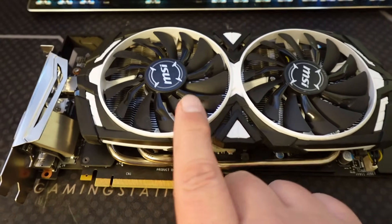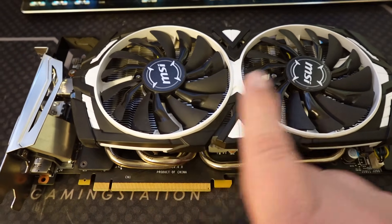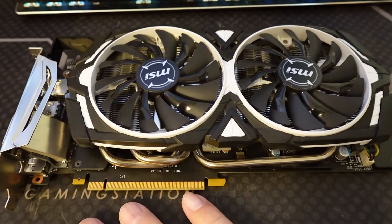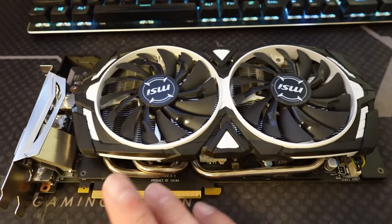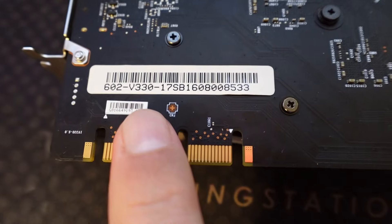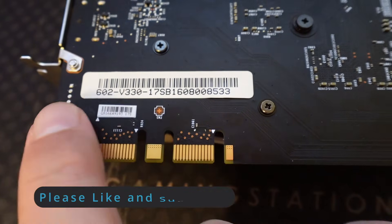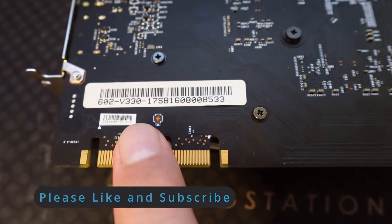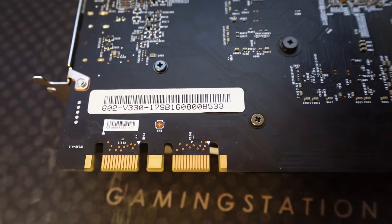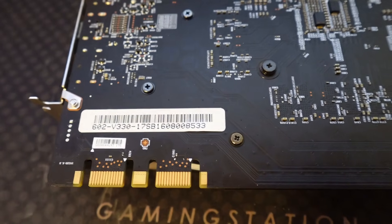Now we're going to do a little bit of comparison because we also have a GTX 1660 and an RTX 3050 — how do things compare from one generation to another? This model number 602v330-17SB does come back as an MSI GTX 1070. So this is, in fact, a real 1070 and I didn't just base it on whatever I bought from eBay.